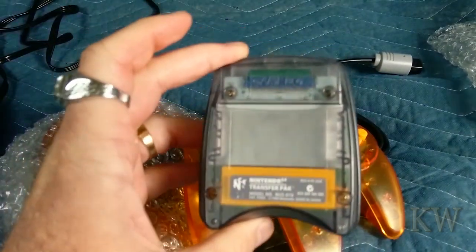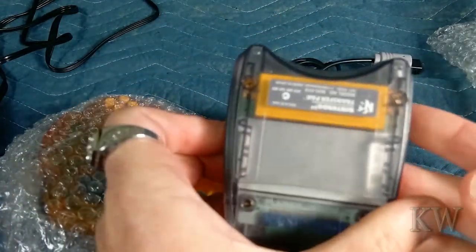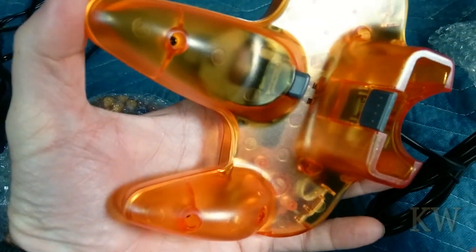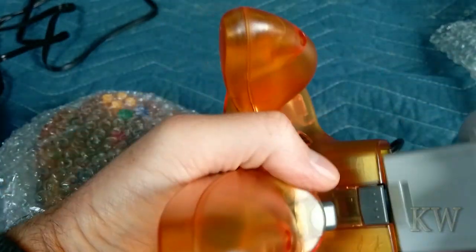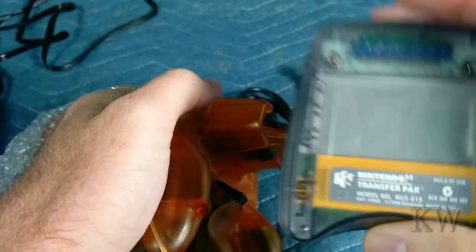I do have the transfer pack — bam. Somebody had given me this a long time ago, and this is kind of where this all started. I got the transfer pack and then I thought, you know what, I need a console. So it took me a few years to actually get a console. Let's see if it fits. It goes that way. Transfer pack fits — there we go. So sometime in the future we're going to play with that.